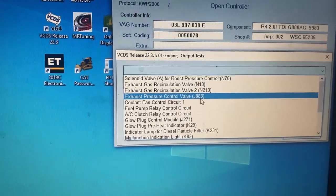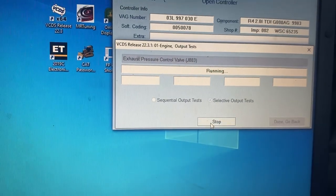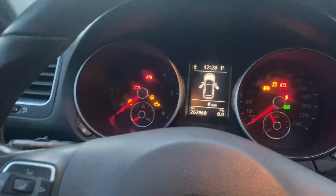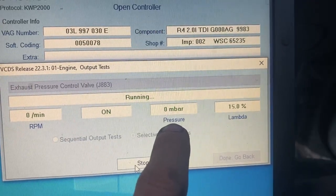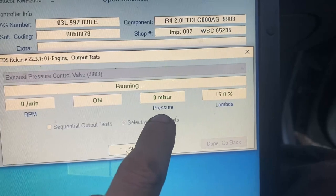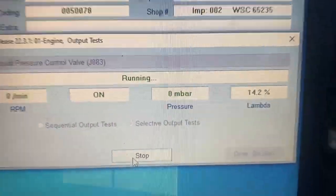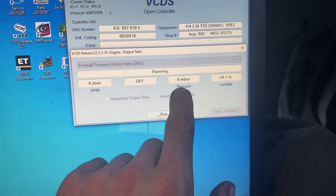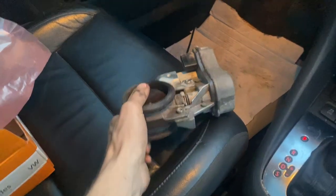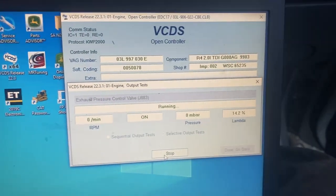I should also mention: before pulling the sensor, you can do an exhaust pressure control valve test with the car running. At idle it'll cycle open and close and you should be able to see the pressure climb up and down. With the sticky one I could see it jump up a couple hundred millibars, but I don't know if it was closing as far as it should have been. Even though the pressure was climbing it was still sticking, so I wouldn't fully trust that test alone. It's best to get it out and do a visual inspection — it's pretty obvious when it's not moving back where it's supposed to be. Anyway, that's the end of the video — thanks for watching and hopefully this helped.